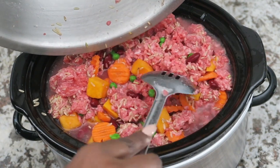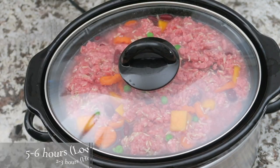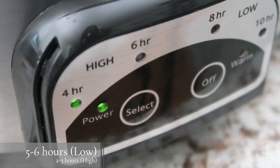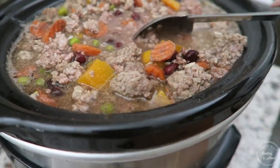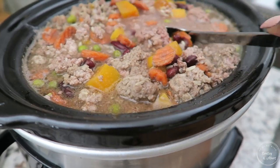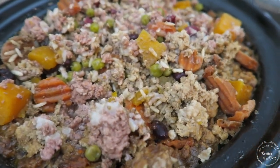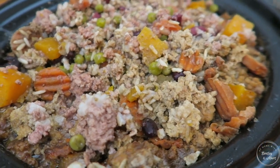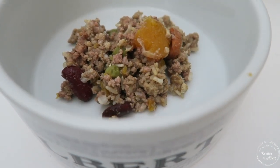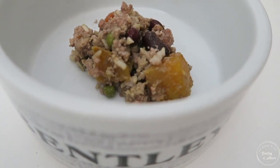Now that everything was mixed, it all went back into the slow cooker and I was ready to turn it on. I put it on low for five to six hours, or high for two to three hours. I did come and stir in between, and as I stirred I confirmed it definitely was too much for the crock pot. I also feel like if I do this recipe again I would replace the ground beef with chicken — I think Bentley and Albert would like that better, though they actually loved it. They really love chicken, so next time I'll use chicken instead.